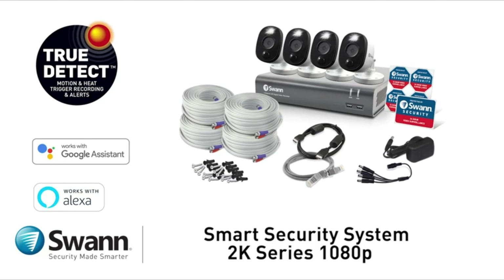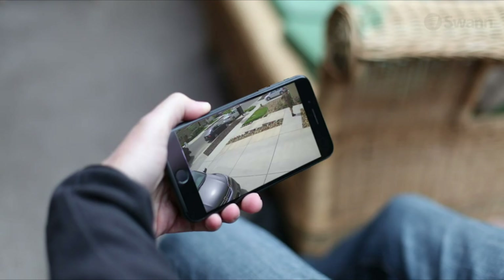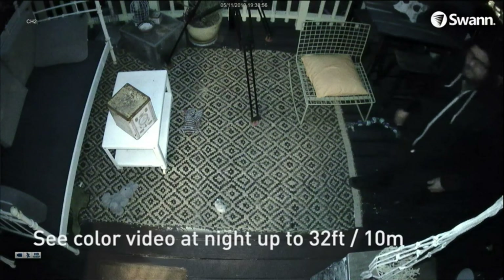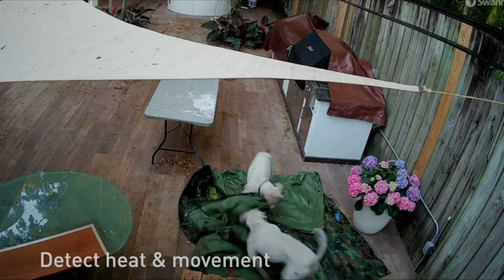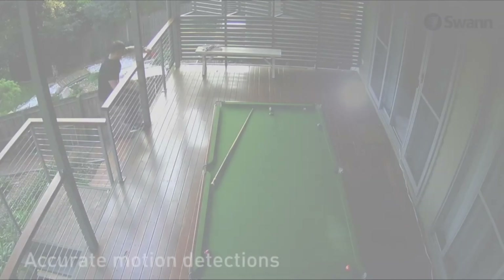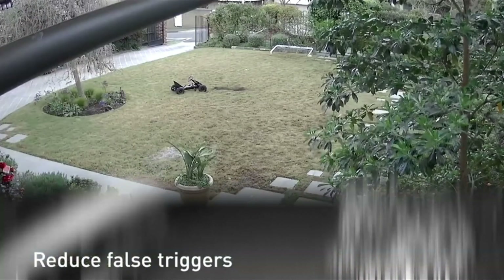Introducing Swann's state-of-the-art 2K Series 1080p Smart Security System. It's a full HD 1080p security system that allows you to enjoy peace of mind wherever you are, 24/7. Featuring sensor warning light cameras that illuminate when motion is detected, so you know what's happening at any hour with the ability to see color video at night. Color further enhances evidence, enabling you to identify the color of clothing, cars, and more. True Detect PIR thermal sensors detect heat and movement of large objects such as people, cars, and large pets to trigger video recording, activate warning lights, and send you push notifications. Thermal sensing detects events that are more relevant to security — you'll experience more reliable detection and reduce false triggers from moving trees and bugs.